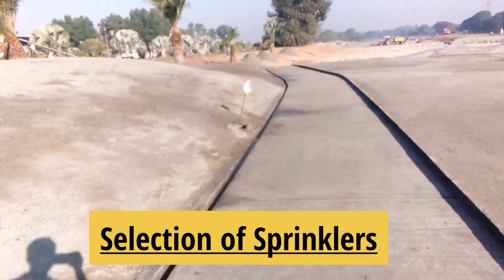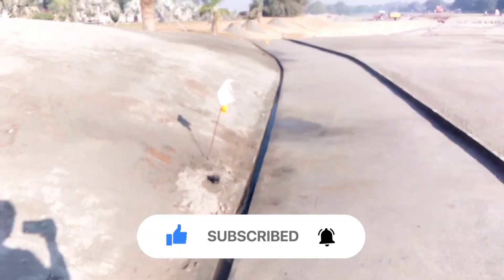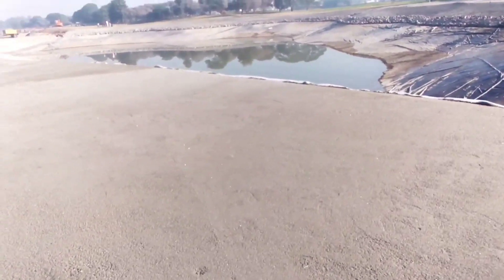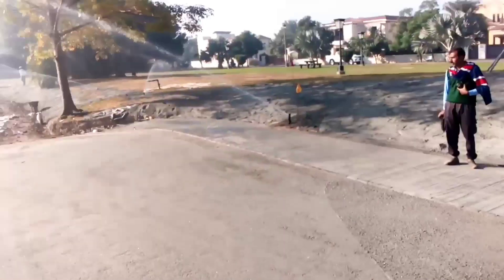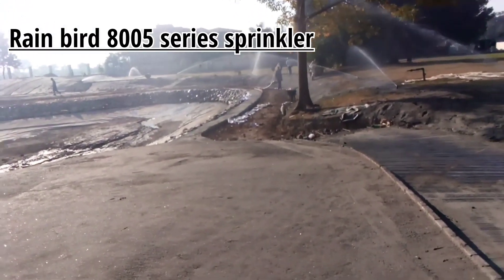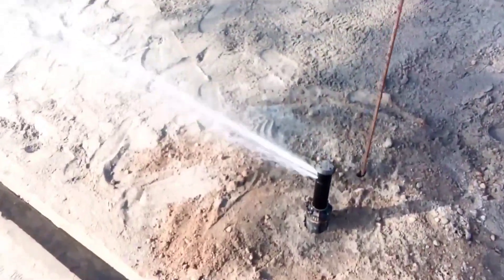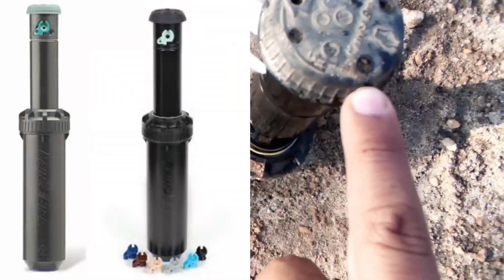Let's see how we are going with these sprinklers. Due to design, we don't have sprinklers inside here on this edge of the leg, so all the sprinklers are on the border. This one is an 8005 series — you can see it written here — and it is covering almost 65 feet throw. The pop-up is almost 5 inches.